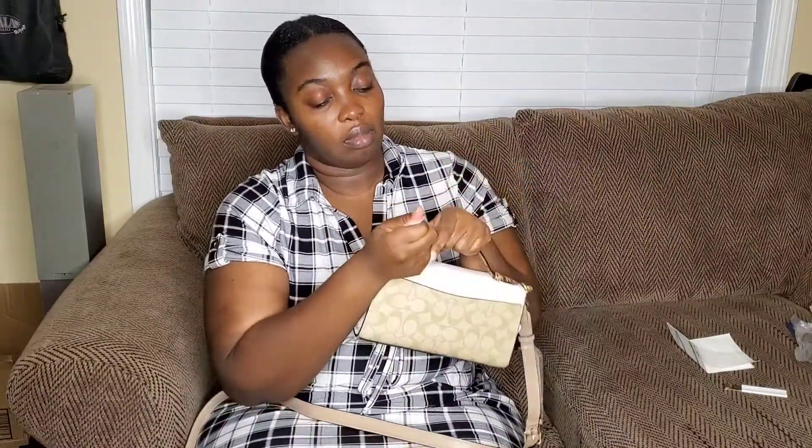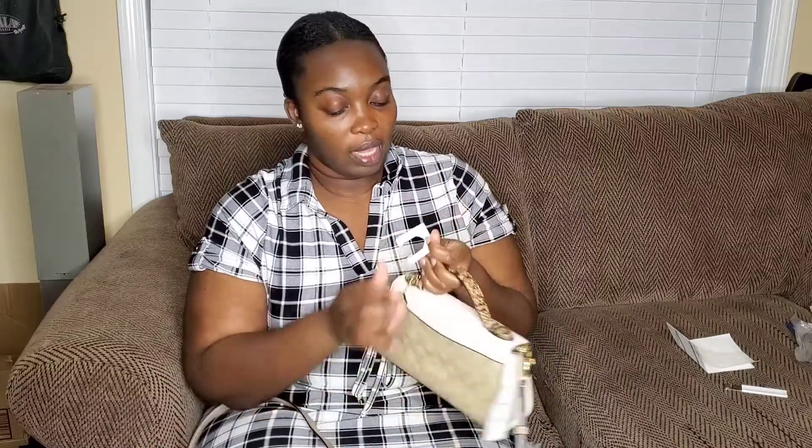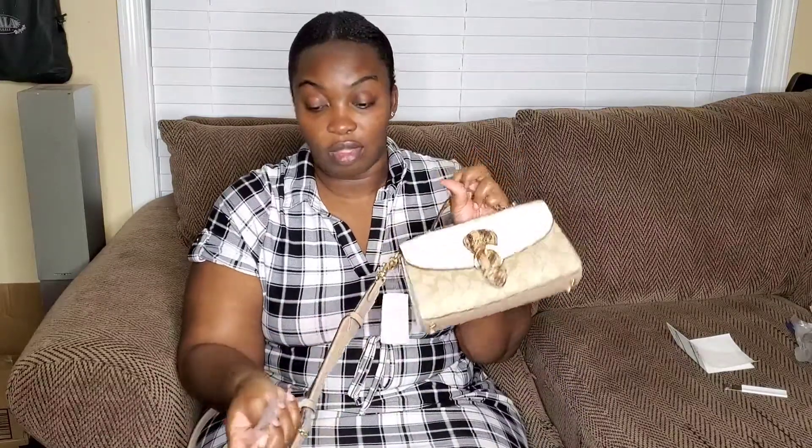I'm really grateful that they actually wrapped their bags this tight because I know my bag is safe — no scratches or anything when I get it. It's pretty secure all the time and their stuff is quality, so you know it has to come like this.